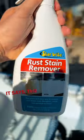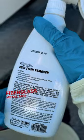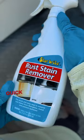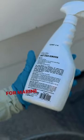It says the quick and easy way to remove rust stains from fiberglass, metal, and painted surfaces for marine and RV use.